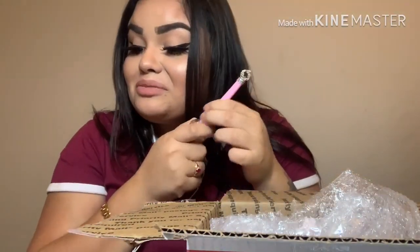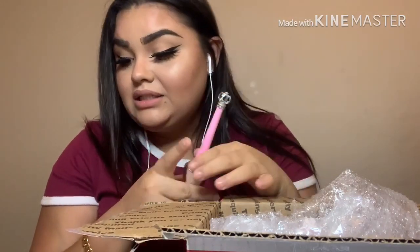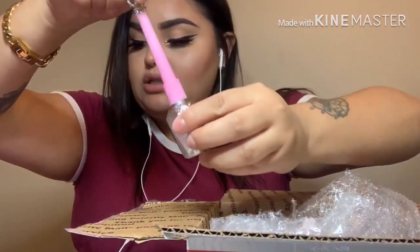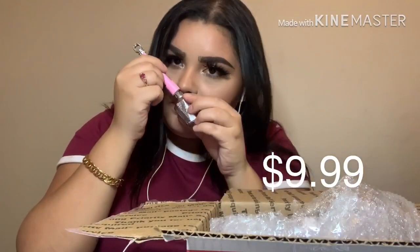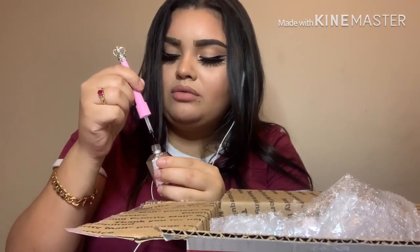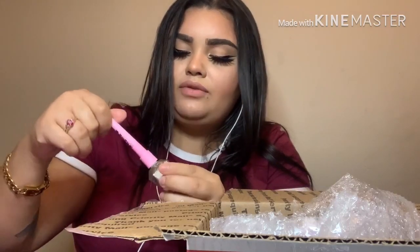This is a shiny gel top coat and sealer — it was $9.99. It does have a smell, which all gel products do, but I'll definitely give you guys an update review on this at a later date.